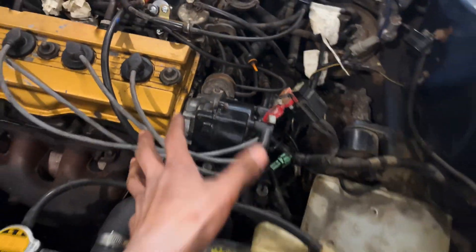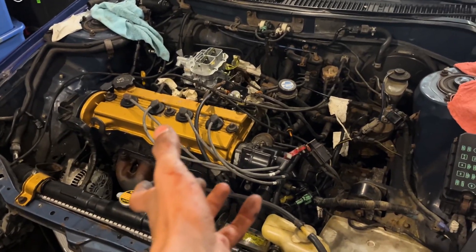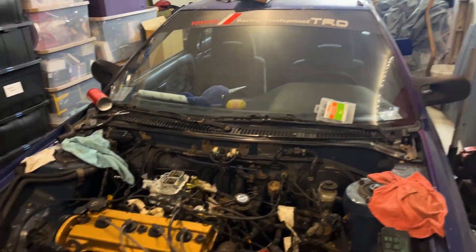I loosened the bolts to the distributor and I'm going to advance the timing a little bit — about 10 degrees from what I've been told. I marked where the distributor is at the original setting so I know what to revert back to if needed.